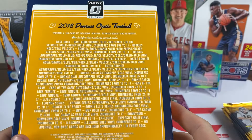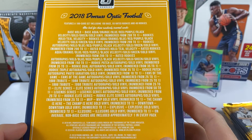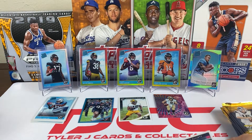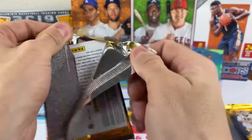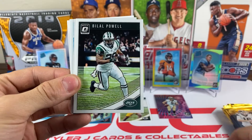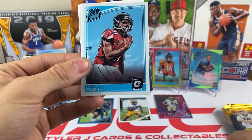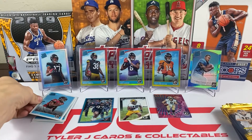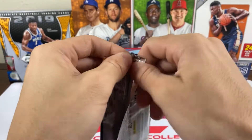Let me see if I can find the Illusions insert on the odds list — it's on there but it's not a gold vinyl, so maybe it's just an insert. Still a nice looking card. Pack six: we got Mitchell Trubisky, Marvin Jones, and a rated rookie — Ito Smith from the Atlanta Falcons, second-string running back. So far we have a Saquon Barkley and a Josh Allen rookie, so not too bad.